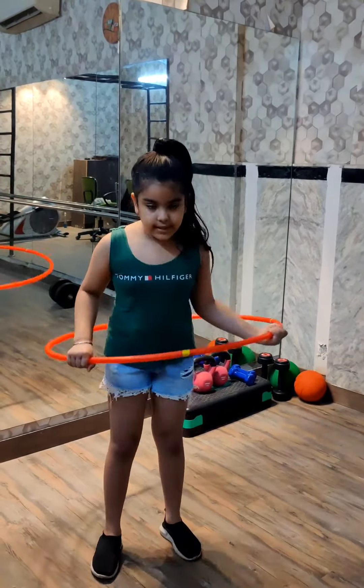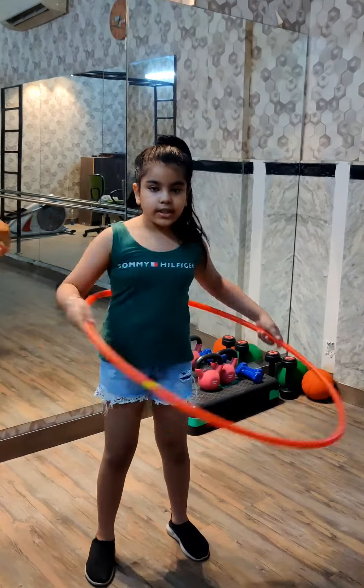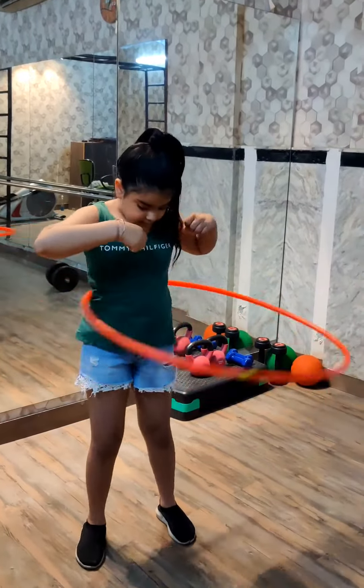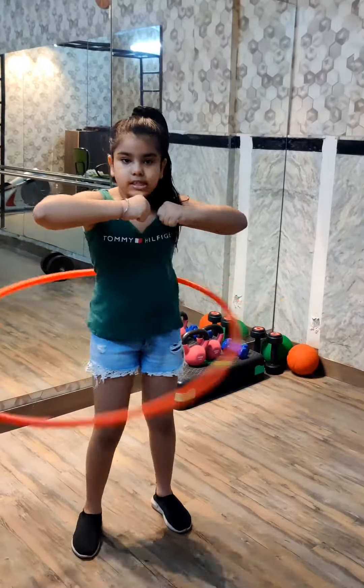Your body should look like this — front and back. You just need to take a twist like this and your body should move front and back. You need to keep your hands straight above.